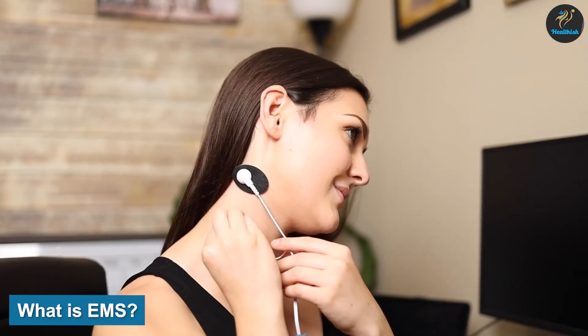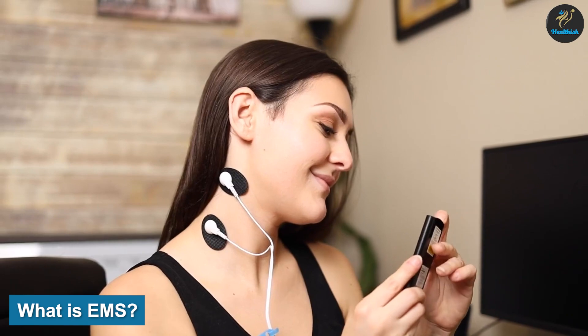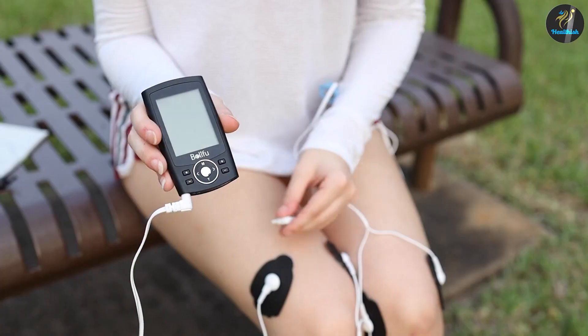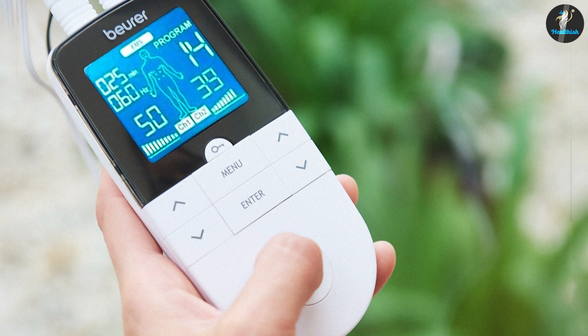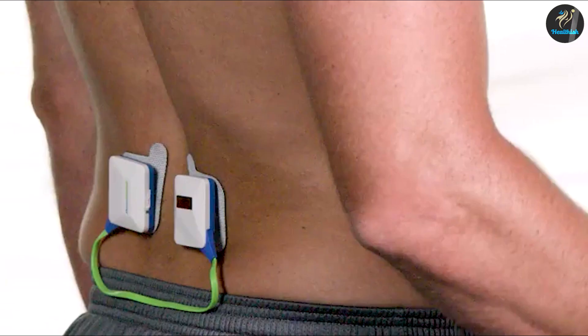What is EMS? Electronic muscle stimulation. EMS is a physical therapy and fitness technique. Like TENS, it involves a machine that transmits electrical impulses through electrodes that are applied directly to your skin. Unlike TENS, though, the electrodes from an EMS machine are applied to key muscle groups. The common muscle group EMS is used on is the quadriceps after knee surgery.